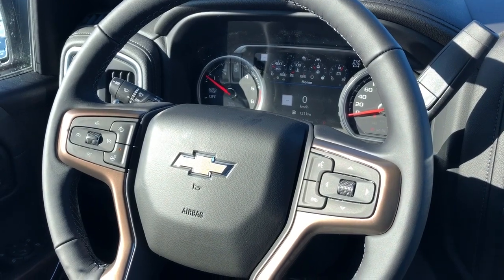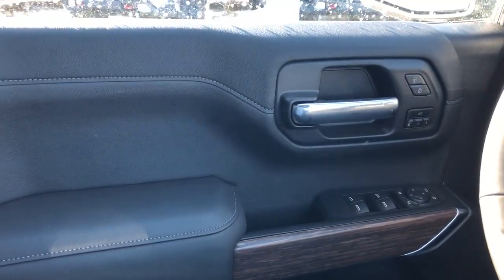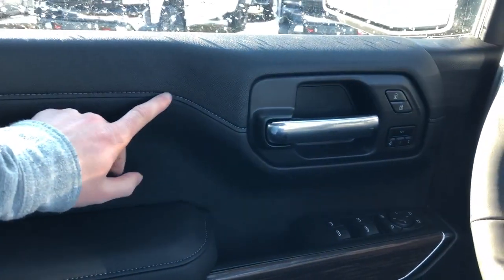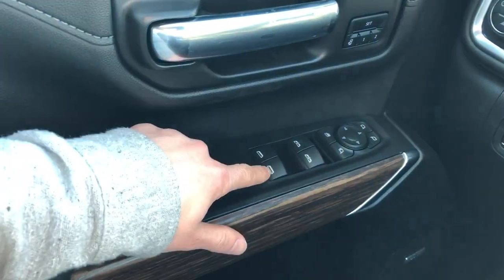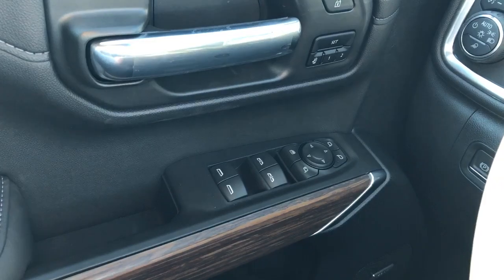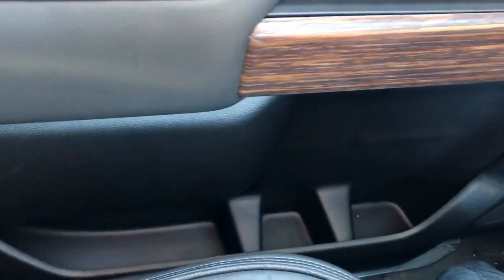Now on to the interior of the Chevrolet Silverado — I'll walk you through a few of the driver's features starting off with our door panel. We have our black leather trim complemented by our dark grey stitching. We have our chrome door handle, lock and unlock buttons and our memory seat option down below. Then we have our close handle, rear and front window controls, power mirror fold-in, rear window lock and power mirror adjustment with joystick, wooden trim, Bose speaker system and storage down below.